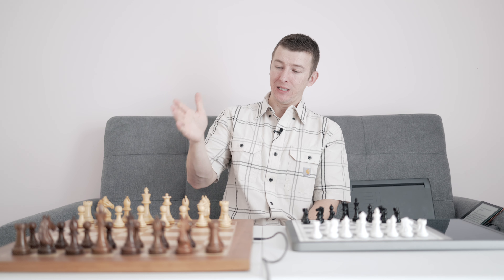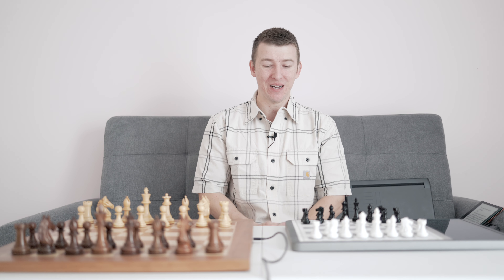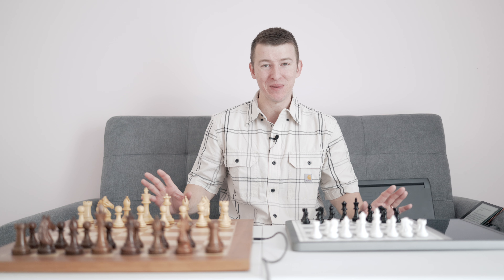Hey, what's going on everybody! Alex here again — thanks for dropping by for another chess video. Right in front of me I've got the Chestnut Pro on one side and the Chestnut Evo on the other side, two very excellent boards in so many different ways. I've had a chance to test and play with them extensively.